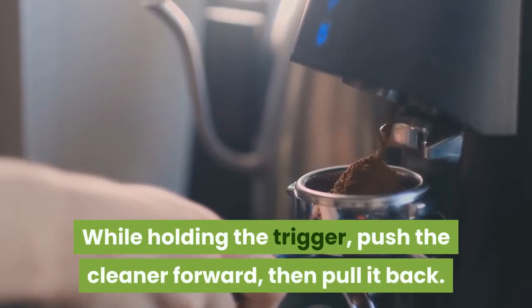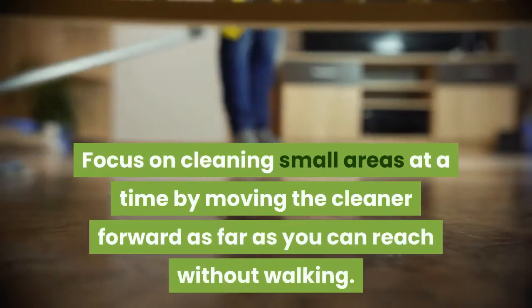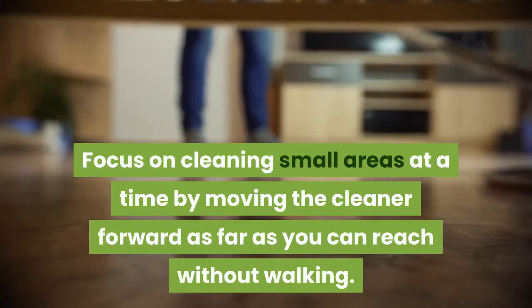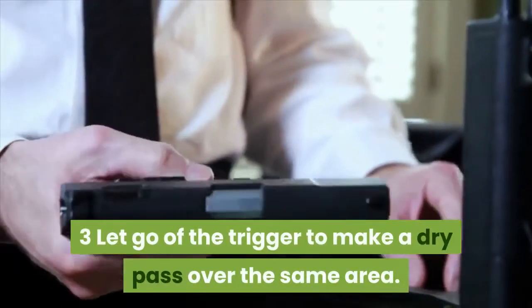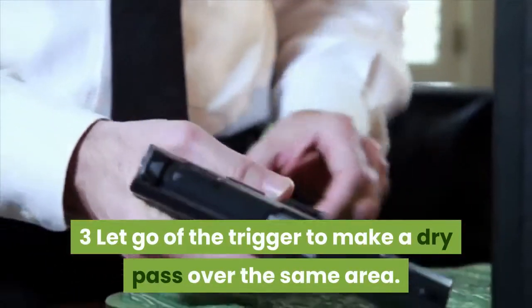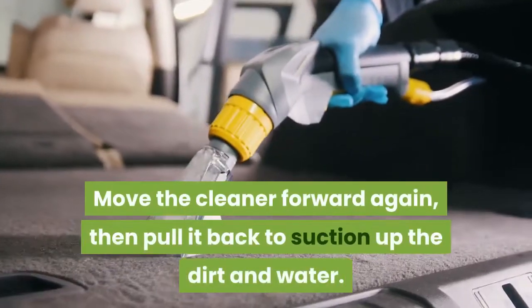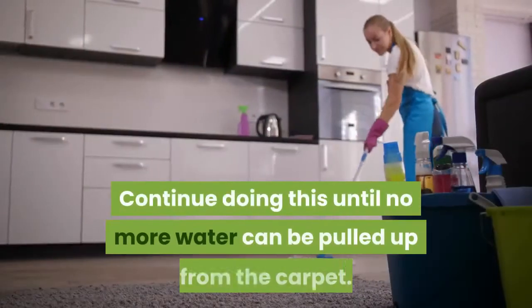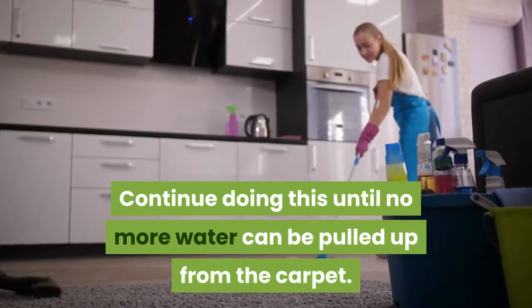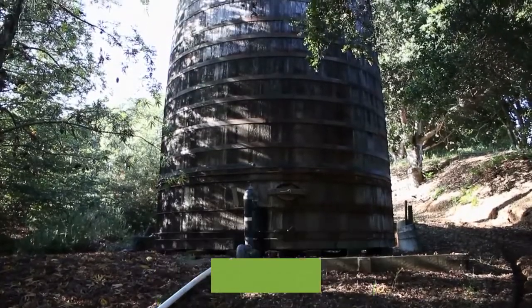Pull the trigger to spray water onto the carpet. While holding the trigger, push the cleaner forward then pull it back, focusing on small areas at a time. Let go of the trigger to make a dry pass over the same area — go back over it without pulling the trigger, moving forward then pulling back to suction up the dirt and water. Continue doing this until no more water can be pulled up from the carpet, which you can see by watching the tank.